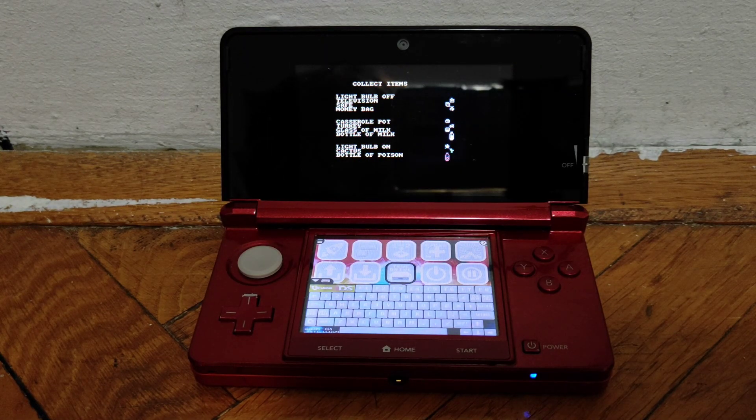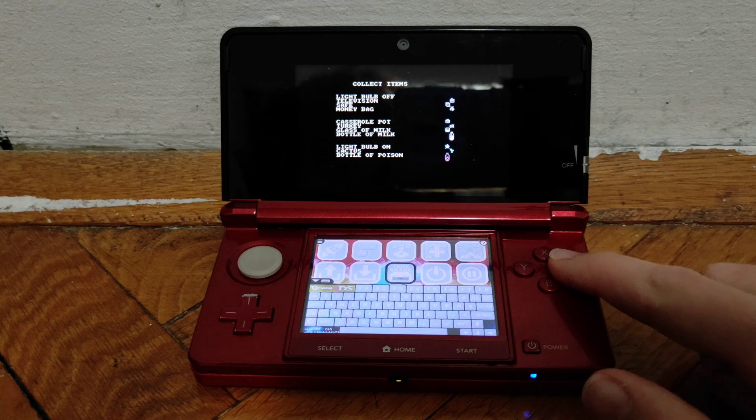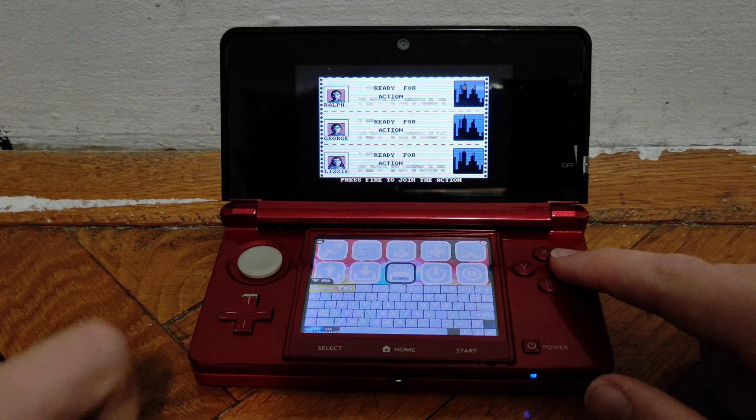The sound in this emulator isn't the greatest — it doesn't really work properly, but it does work. You can control the game by clicking on the buttons as you can see on screen.